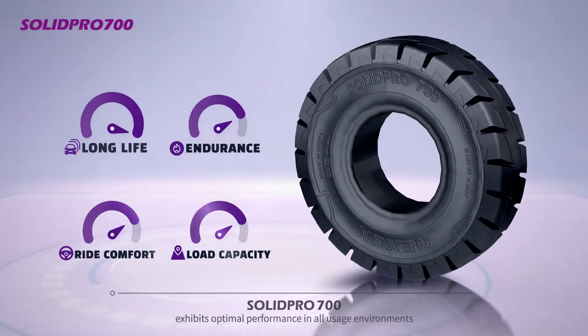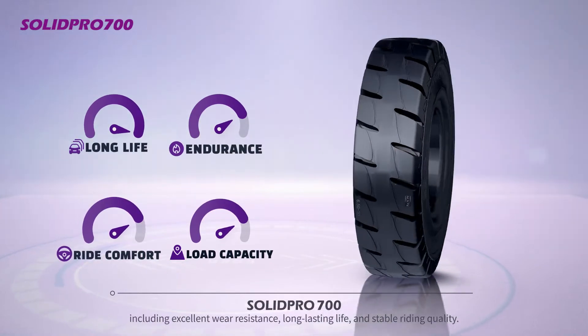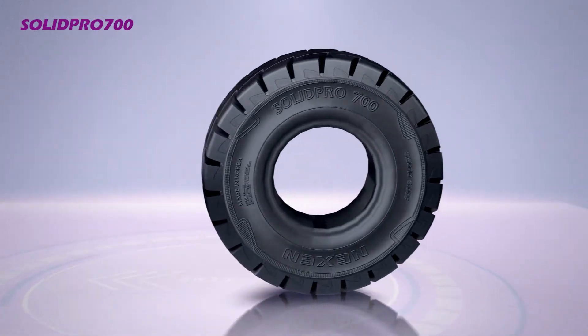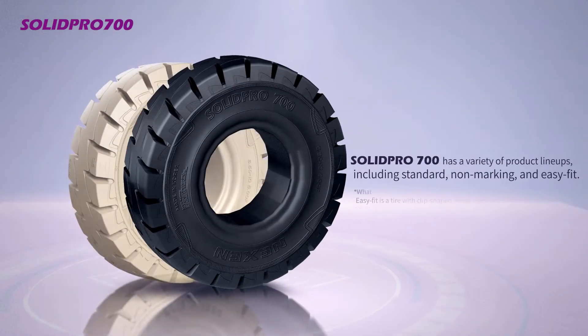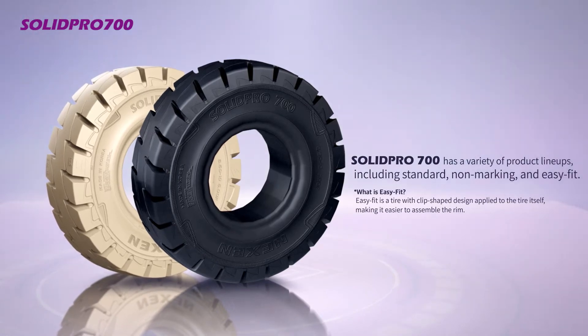Solid Pro 700 exhibits optimal performance in all usage environments including excellent wear resistance, long-lasting life, and stable riding quality. Solid Pro 700 has a variety of product lineups including standard, non-marking, and easy fit.